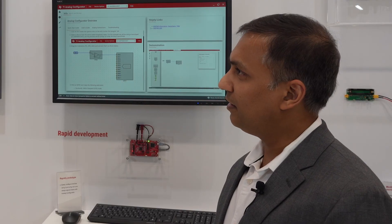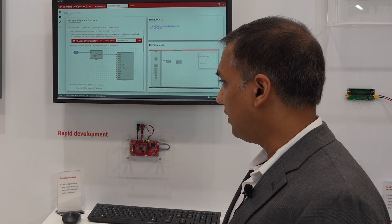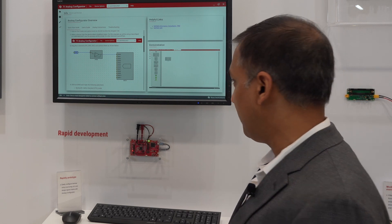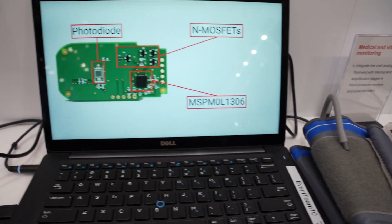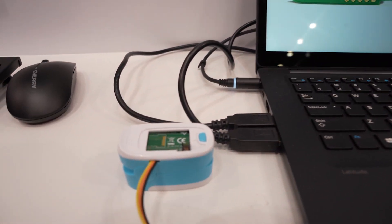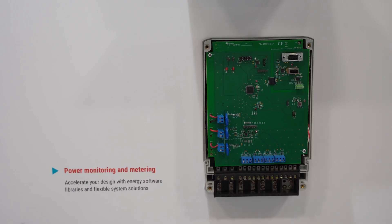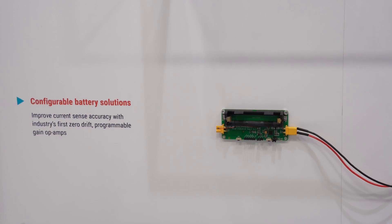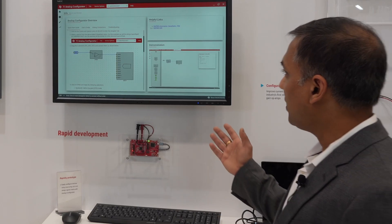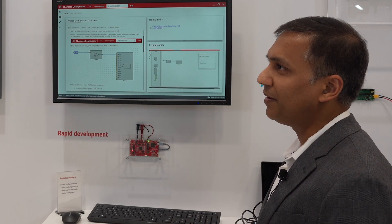So it's a general purpose microcontroller family that can be used for a broad range of industrial and automotive applications. Here at Embedded World, we have demonstrated a few applications ranging from medical — we have two demonstrations for pulse ox and blood glucose monitoring. We also have a smoke detector application, some automotive applications, power metering, and on the battery pack we have some battery solutions and also motor control based applications. And last but not the least, we also have a demonstration showing how the software and tools ecosystem has come together for this family.